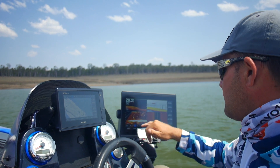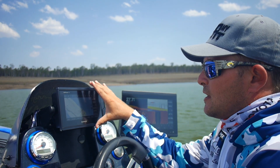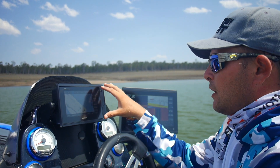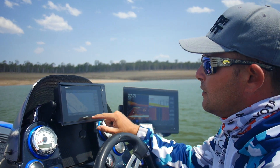You can see I've got LiveScope, side view, clear view, and traditional sonar on the 12-inch. I use my 7-inch for my mapping, so I can do my contour mapping, and I'll show you how I quickly do that.